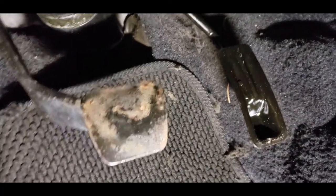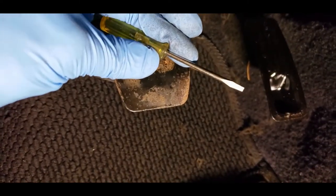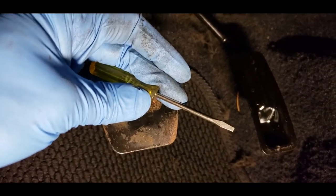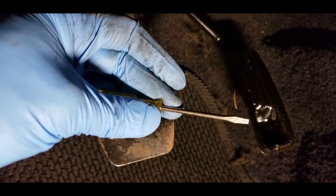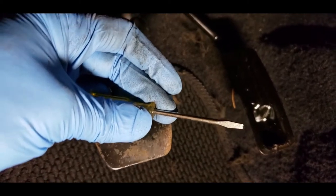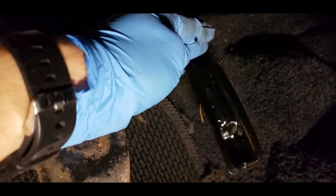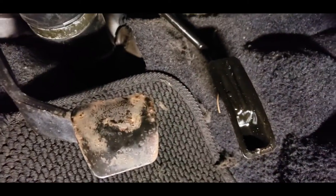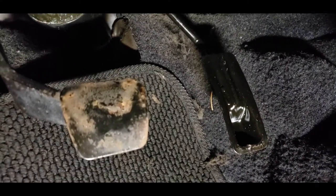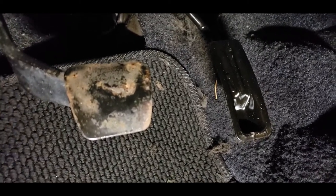I got off the accelerator pedal cover and it was super easy to do. You just get one of these small precision screwdrivers — the kind for cell phones and tight spots. What you do is go from behind, jam it onto the top, slide it over, and with the other hand just slide the cover down and it comes right off. It literally took me like 10 seconds. That's the easiest way to remove your accelerator pedal — just use a precision screwdriver.